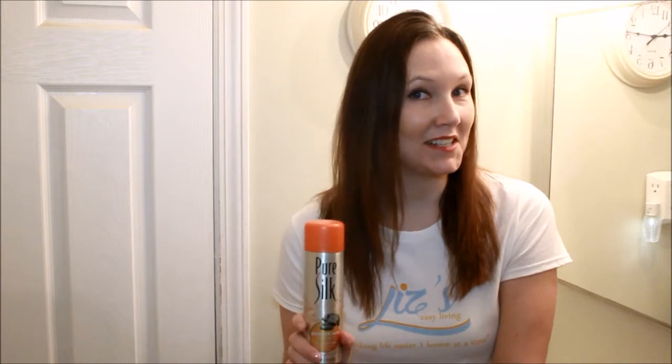It's more used for the coochie. So I use it and it's very effective. I am very nice and smooth in the areas that I need to be. So I really love the Pure Silk — makes me feel silky down there.